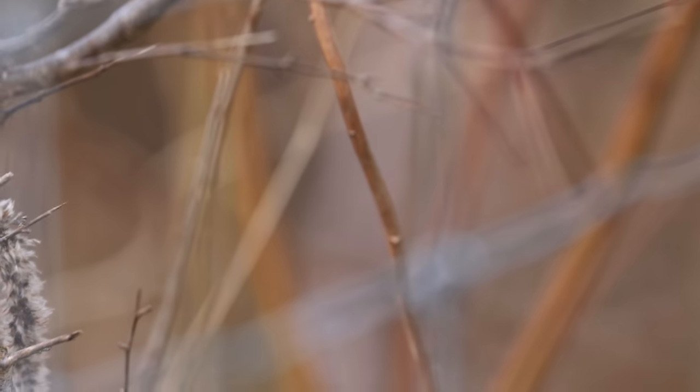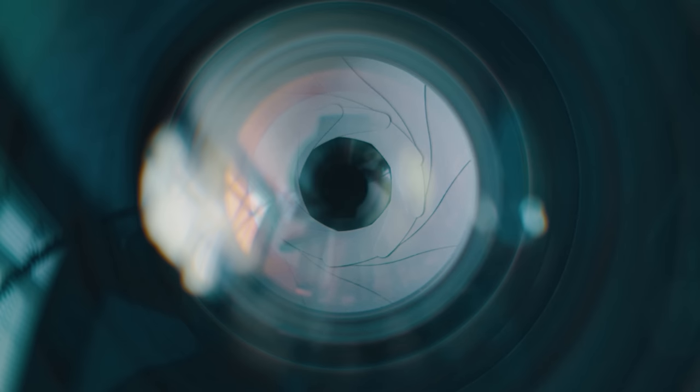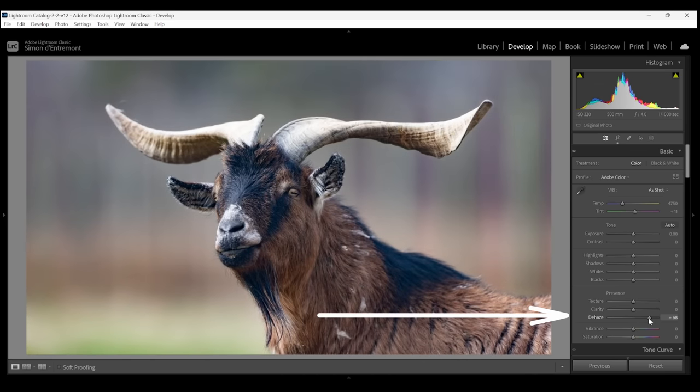Now, about that first tip on shooting through a fence: the reason this works is because of the thin depth of field, causing everything out of focus to be really blurred — so much so that the fence hardly shows up in your photo. To get the maximum effect, get as close to the fence as you can with a long lens and shoot as wide open an aperture as possible. These will make the depth of field as thin as possible, making the fence even less visible. If there's a thin haze remaining, don't forget the dehaze slider in Lightroom.